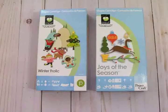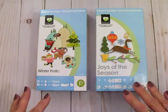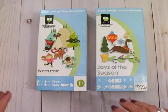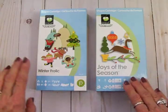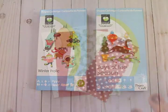Hello my friends, welcome to the Cards TV 12 Days of Christmas Cards series for 2019. For card number one, we're going to do a card for all you Cricut Expression fans. We're going to use the Winter Frolic and Joys of the Season cartridges.